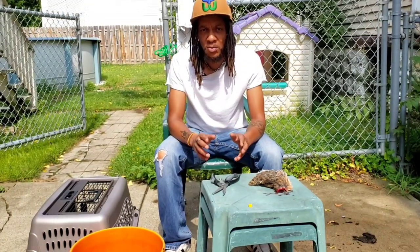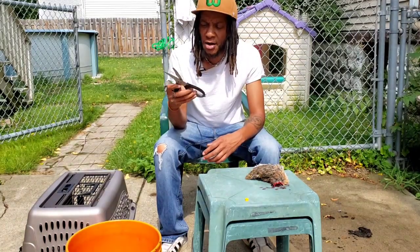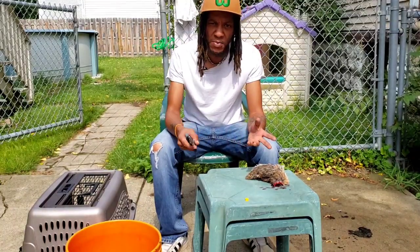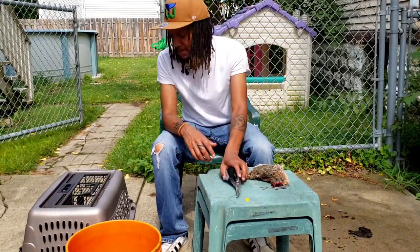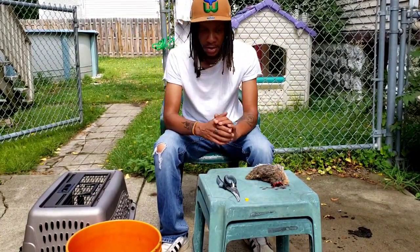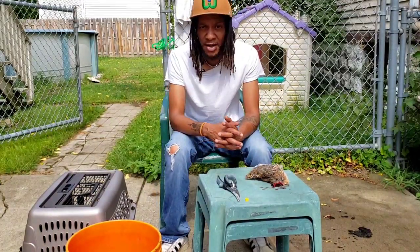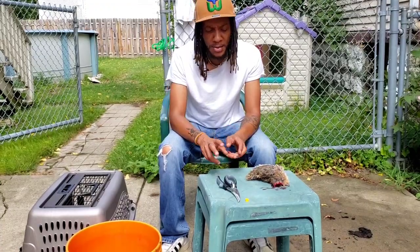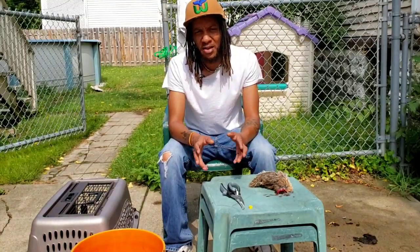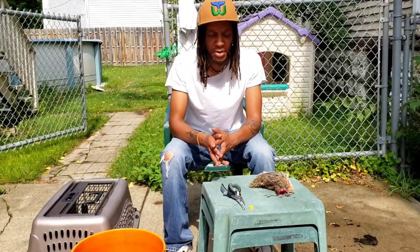In the last video where I dispatched some quail, I showed you how I do it using these shears, which aren't the best. When using these I have to do a cut and pull anyway. So what I'm going to do this time is just use my hands — the pull method directly, both hands pulling the heads right off. It's clean and quick, believe it or not, and more than likely a lot more humane than using these dullish shears. This is the method I'm going to use from now on.